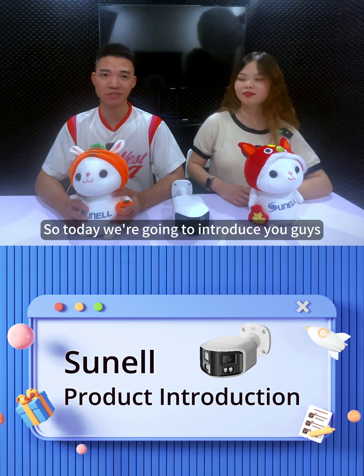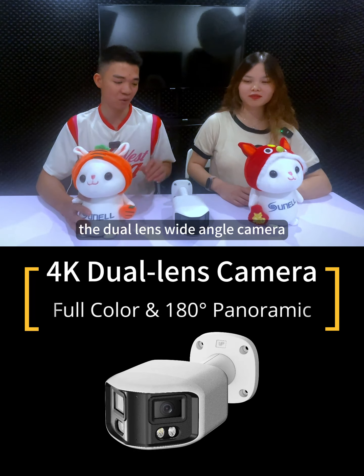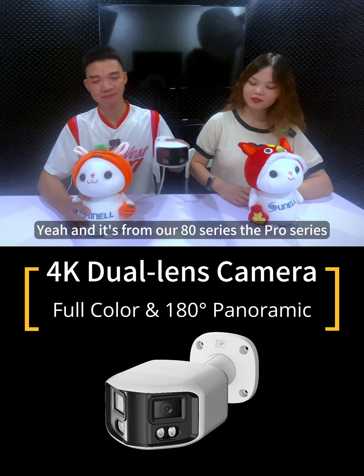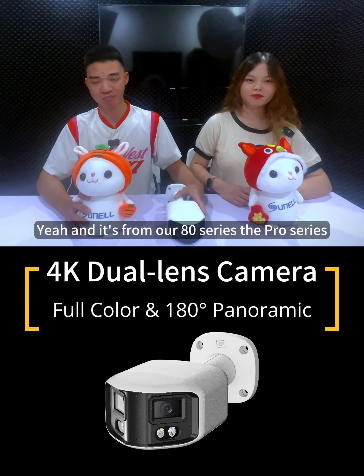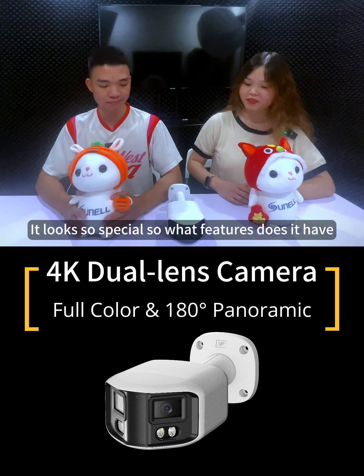Today we're going to introduce you guys a whole brand new product — the dual lens wide-angle camera, which is the one right here. It's from our AV series, the pro series. It looks so special, so what features does it have?